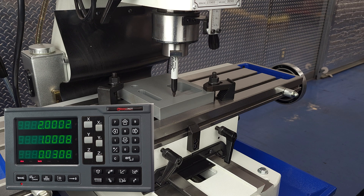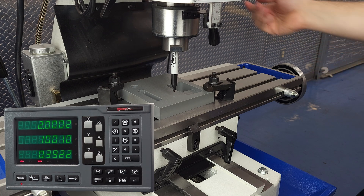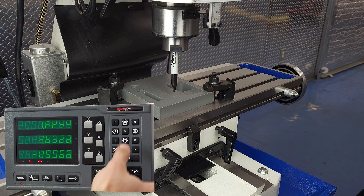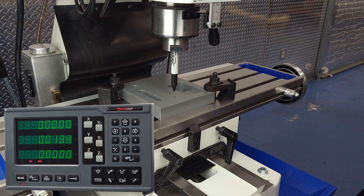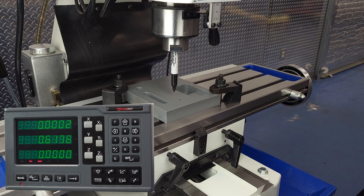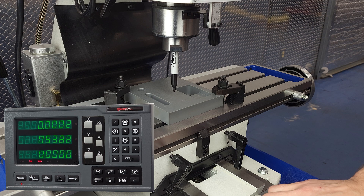Now that we have that dot in place, let's further imagine that we need a hole exactly one inch back and three-quarters of an inch to the right of that first hole. We don't have to change our zero — we just go into incremental mode and then zero that mode out. When we use incremental mode, we don't lose that absolute zero. So when we're done placing our second dot, we can go back to absolute mode and locate our original corner at x equals zero and y equals zero.